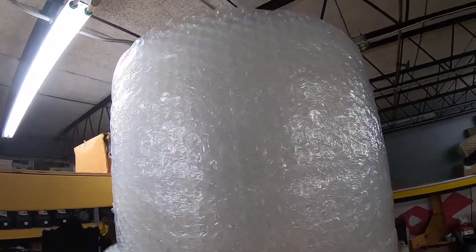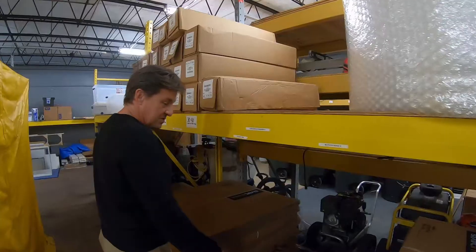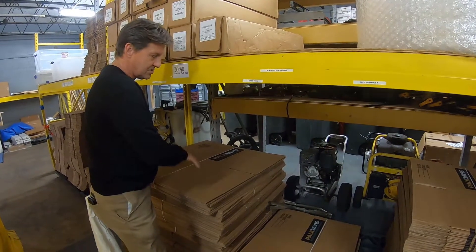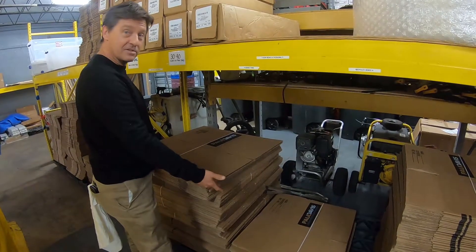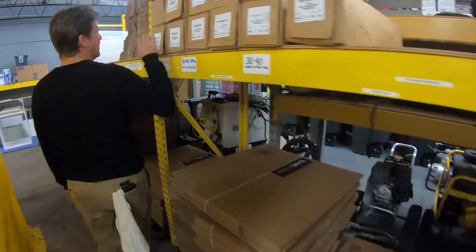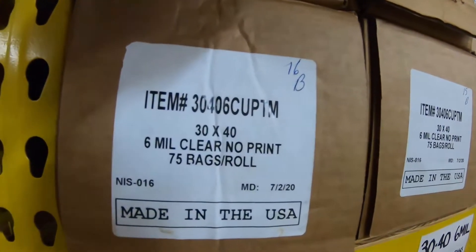We like to use bubble wrap. We have them cut into quarters and also cut in half. This one here is large bubble, but we definitely prefer small bubble. We use a lot of medium boxes — this is my medium, this is my small. We buy in such quantities that thankfully our vendor has them printed for us, which is very nice. Here's a protective plastic, and that's about it.